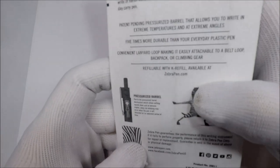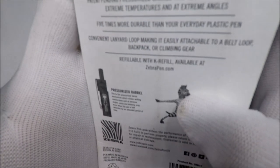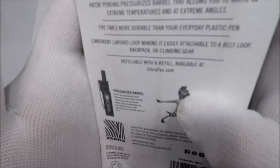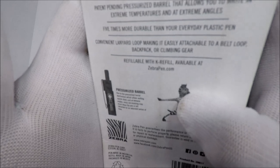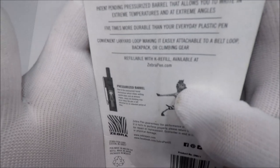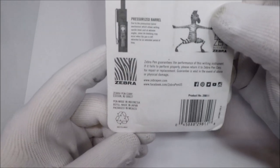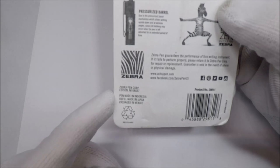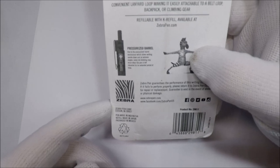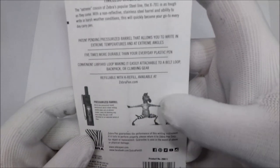All right, can y'all read that? Due to the pressurized barrel mechanism which allows writing at extreme angles, some ink blobbing may occur. Pen made in Indonesia, refill made in Japan, packaged in Mexico — a truly international pen. And Zebra is from Edison, New Jersey.